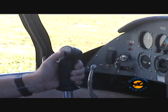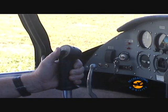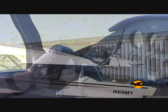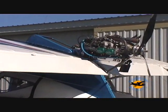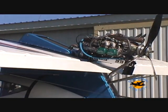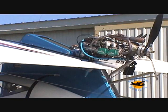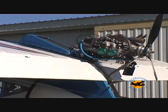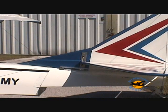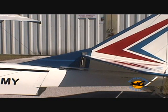Several types of stick grips are available for electric flap and elevator trim operation. Standard flaps are mechanically operated, with electric flaps as an option. Electric stabilizer trim is standard in all aircraft.